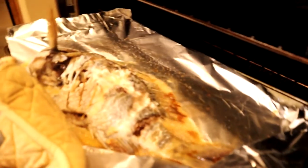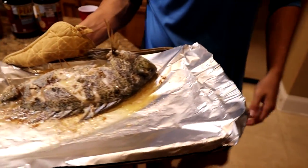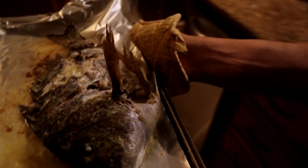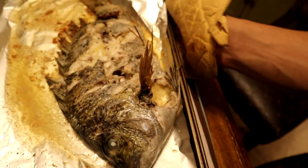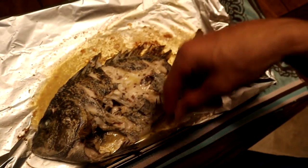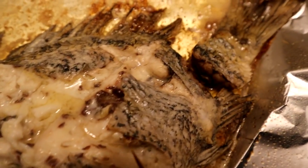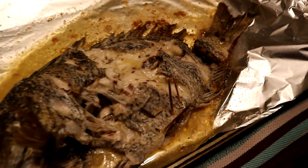The sheepshead is done — D-O-N-E done! We're taking it out. See how it just kind of fell apart? That's how tender it is. Oh my gosh, it smells so good!